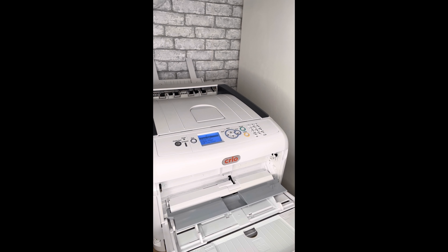Time to print! Printing, printing, printing, printing, printing.